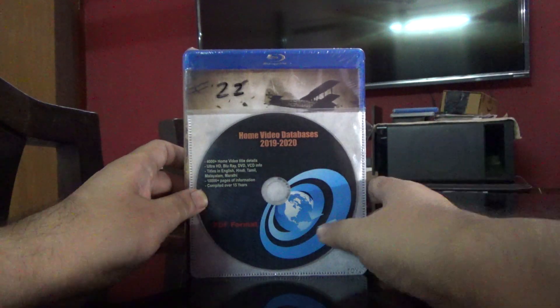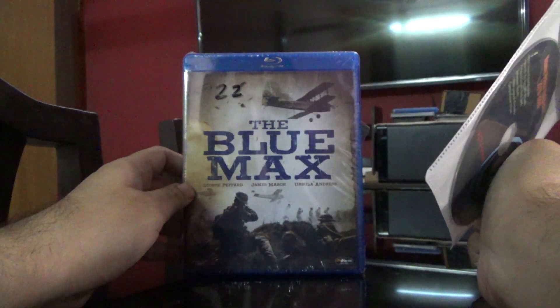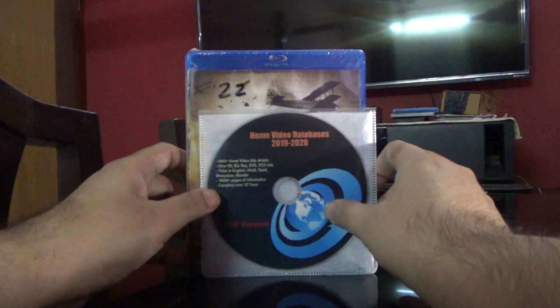Hi guys, this is Rajiv Dilungadi here, and today we'll be unboxing the Blu-ray of The Blue Max.